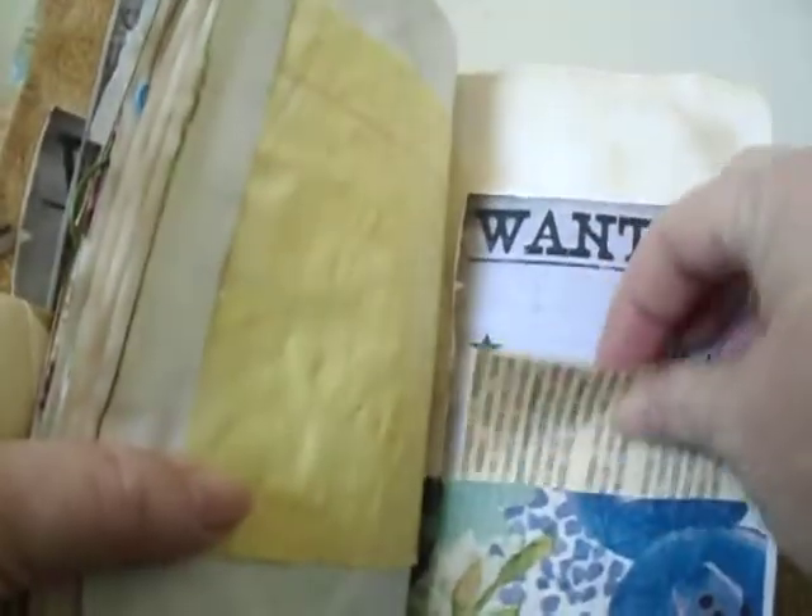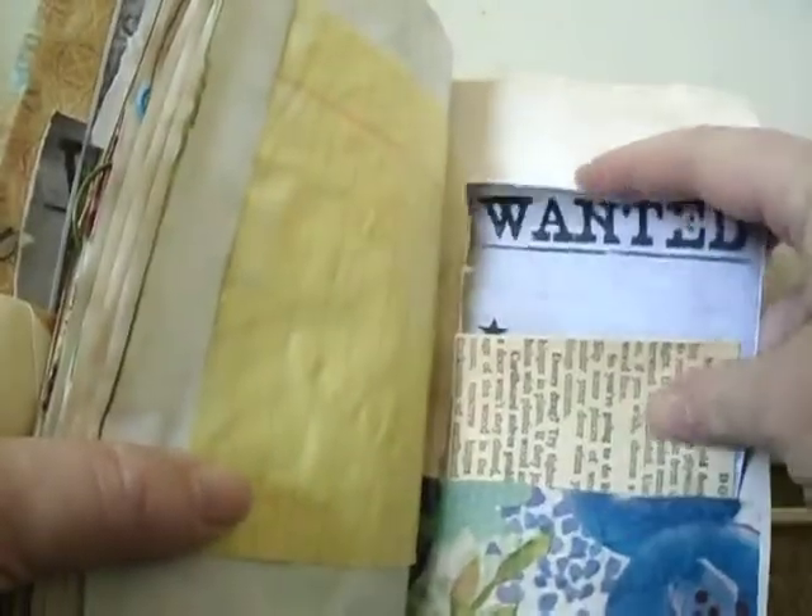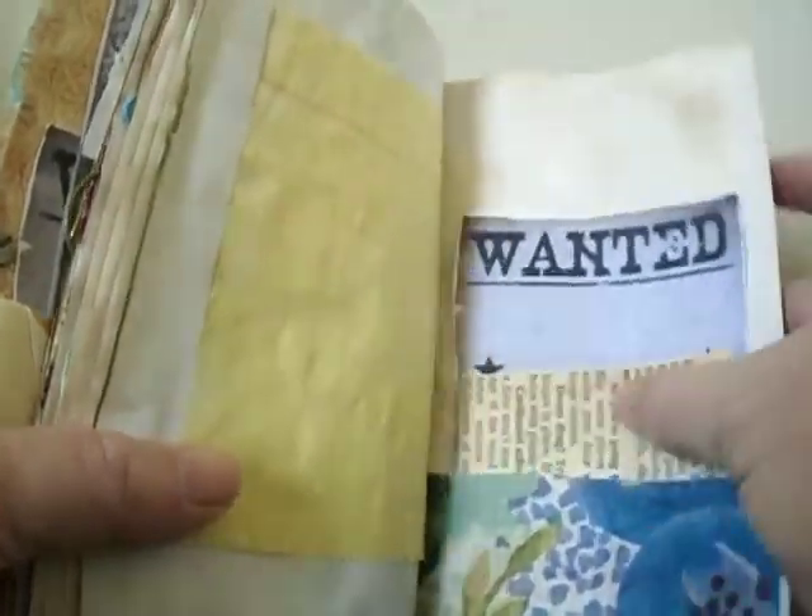I didn't sew in any of these signatures, so these papers are loose. So you can do what you want with them. You can take all these out and just use the pockets if you want throughout the book. And there is over a hundred pages in here.